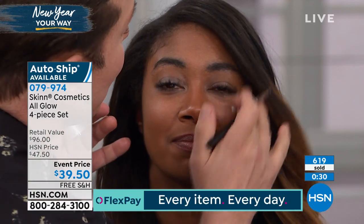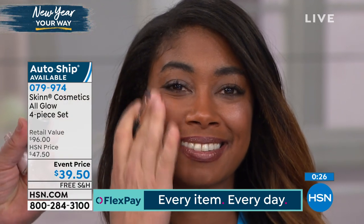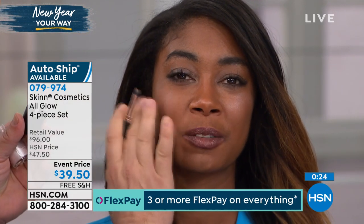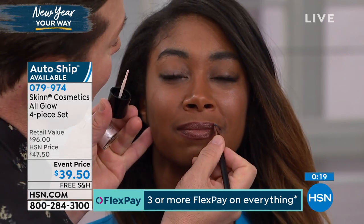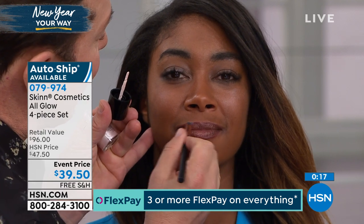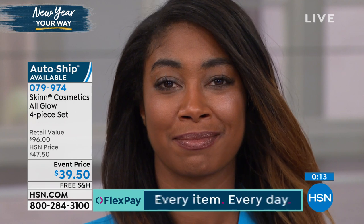You apply it to your cheeks, your cheekbones. It just looks like light. It doesn't look like you're wearing sparkles. And you can also apply it — the modern thing to do now is apply it to your lip rim. Not a lip liner, but actually a lip lighter that lights up your upper lip line. So pretty.